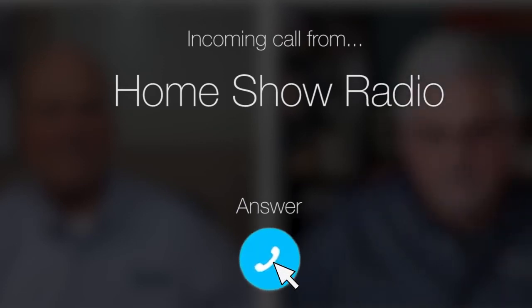Ask Tom on Home Show. Piedad from Naples, Florida needs a little painting advice.